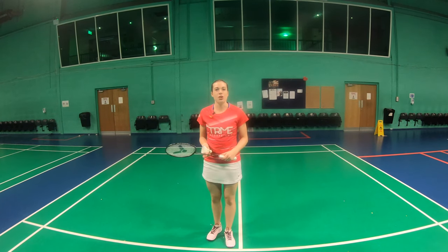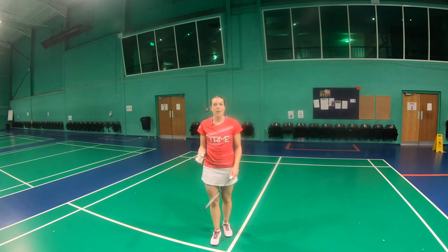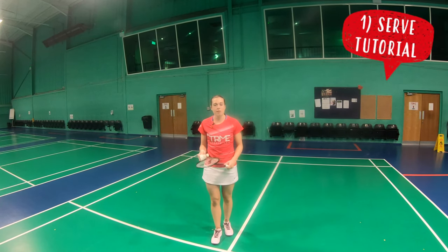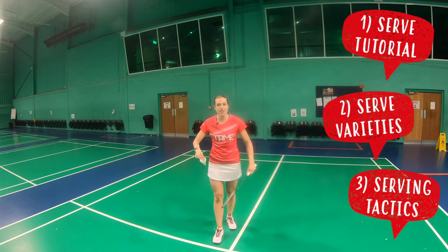The double serve is a really simple shot, yet so many people have problems with their quality or consistency, or just don't use it to its full advantage. In this video we're going to teach you how to do the perfect double serve, look at the different varieties to keep your opponent guessing, and also give you some tactics to win some quick and easy points.